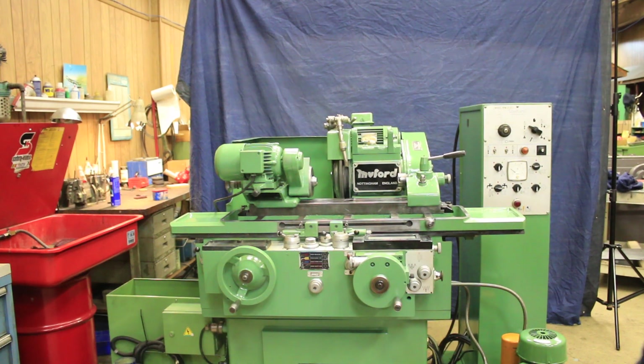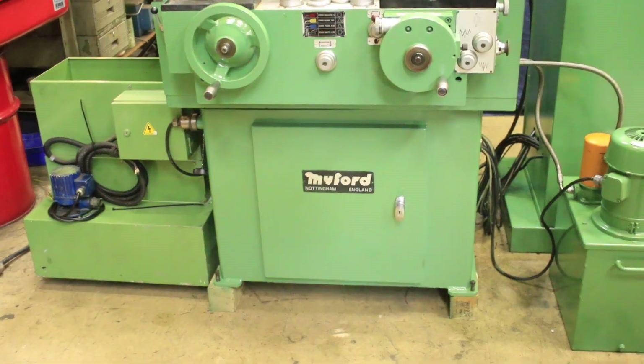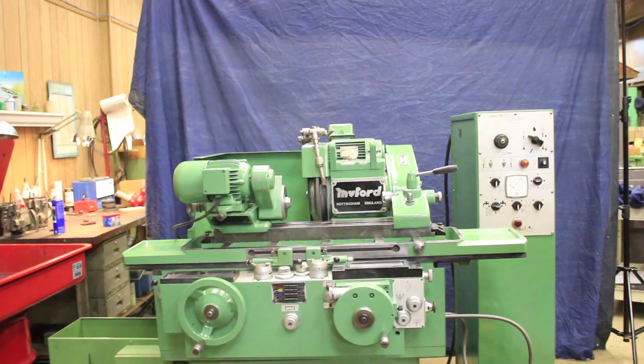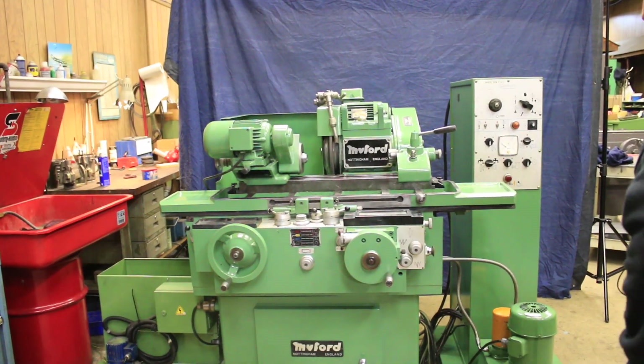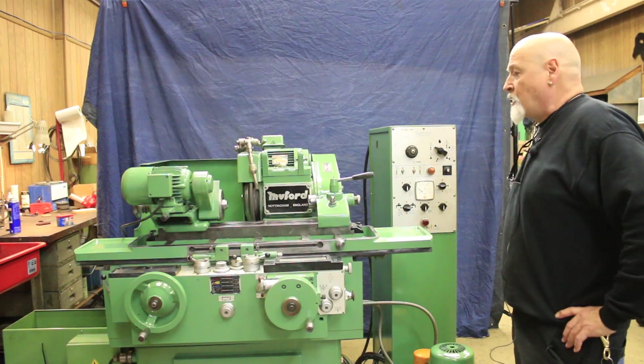Welcome to a video of our Miford cylindrical grinder. This is a model HPM. This is a fully automatic machine with a plunge grinding cycle and a traverse grinding cycle, as well as a manual cycle and a couple of in-process gauging cycles.